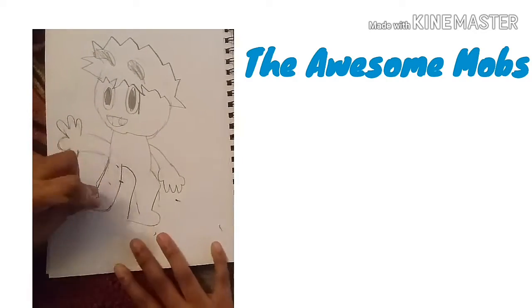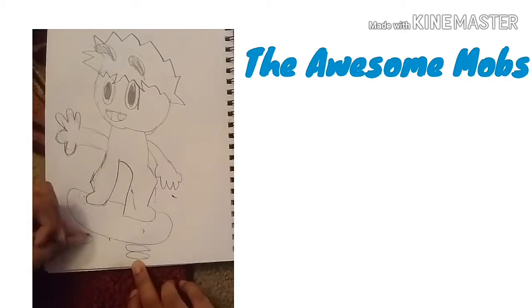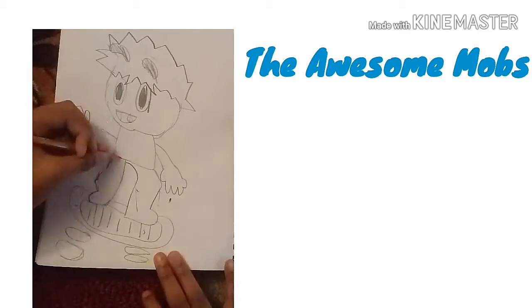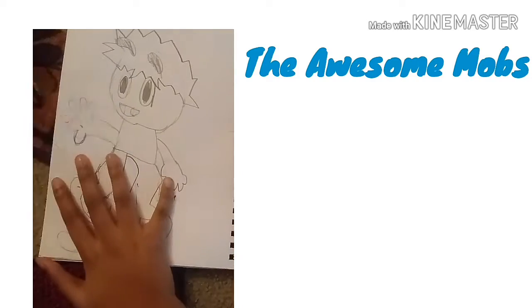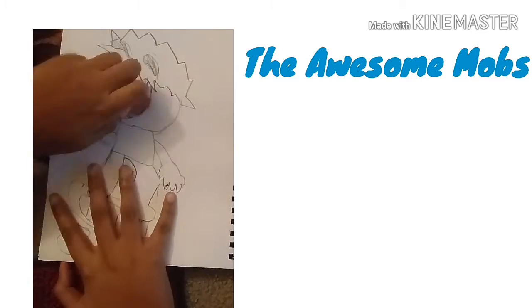And guys, I got these markers called Azure markers — they're like Copic markers but just a different brand. But I won't finish coloring it in this video. I'll just show it in my next video when it's completed.